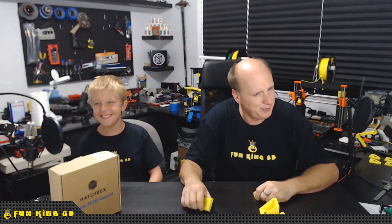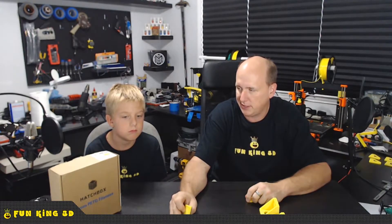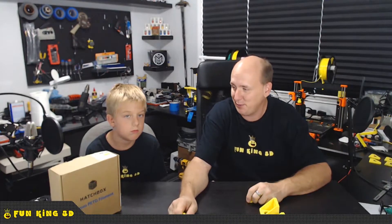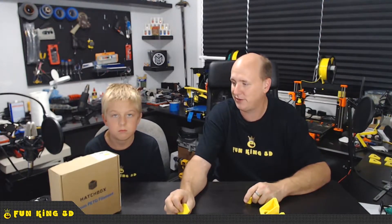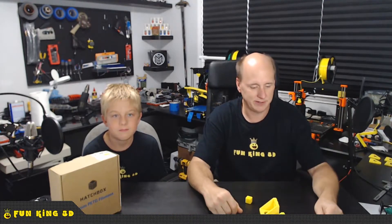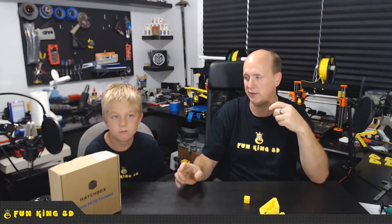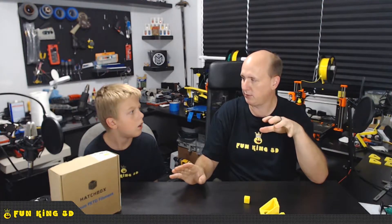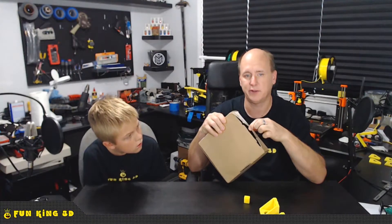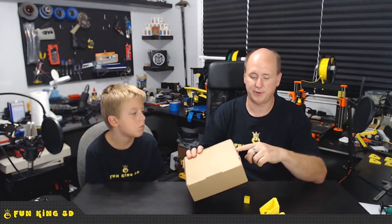PLA definitely has a different sound to it, and I really thoroughly enjoy the Hatch Box. Probably the biggest complaint I have is that it's not always available — the demand is pretty high and Amazon runs out of stock a lot. This is technically our second box of PETG. The first one I ordered they sent me red, which was an Amazon hang-up, not to be held against Hatch Box. This did come in a vacuum-sealed bag, but the bag had a hole in it — I don't think that was Hatch Box's problem either, because the box had a huge tear in it from shipping.